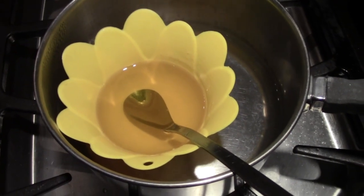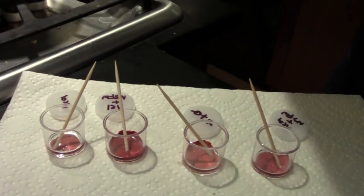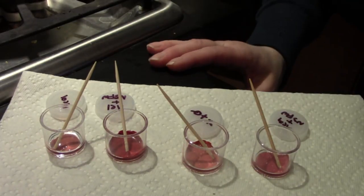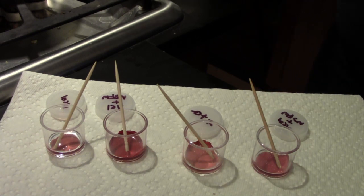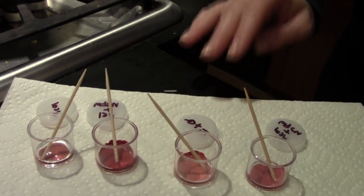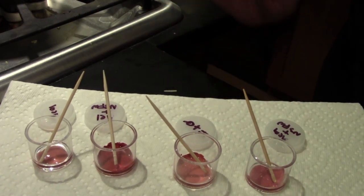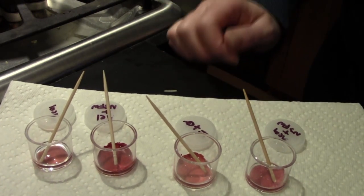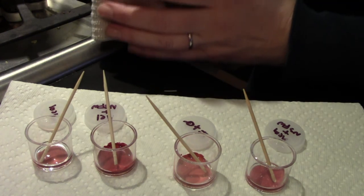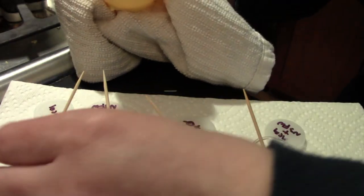Everything's all melted — it's all nice and clear, no more chunks. Now I'm going to pour it into the pots I prepared. Strong word of caution: what we're taking out is very hot wax and oil, and it will be painful if you get it on your skin. Be careful not to touch it — remember that the container is very hot, so use a towel or something to hold it.